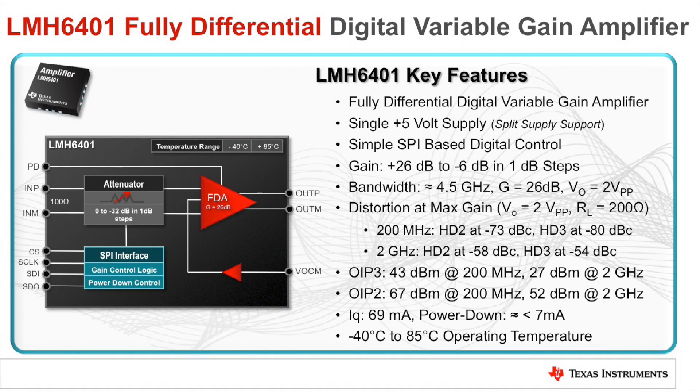The LMH6401 single channel fully differential digital variable gain amplifier is operated off of a 5 volt supply in either single or split configuration. The gain and power down functions can be configured using a simple SPI serial digital interface. The device features configurable gain between 26 dB to minus 6 dB in 1 dB steps.